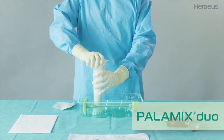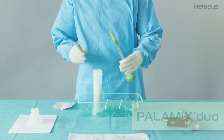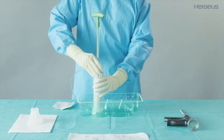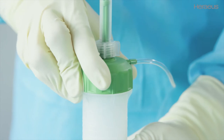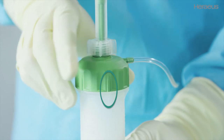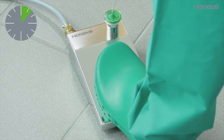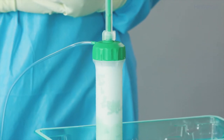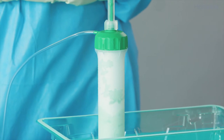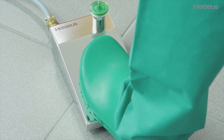When using Palomix Duo, remove the funnel and set it aside in the sterile area. Place the cap with retracted mixing rod on the cartridge and screw it on tightly until it stops. Make sure that the ribs on the cap and the bars on the cartridge are aligned one above the other. Activate the Palomix vacuum pump for at least 10 seconds. The vacuum generated can be seen in the cartridge, and the vacuum pump remains activated throughout the whole mixing process.